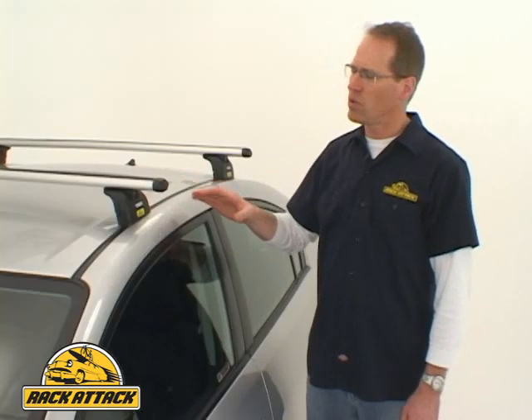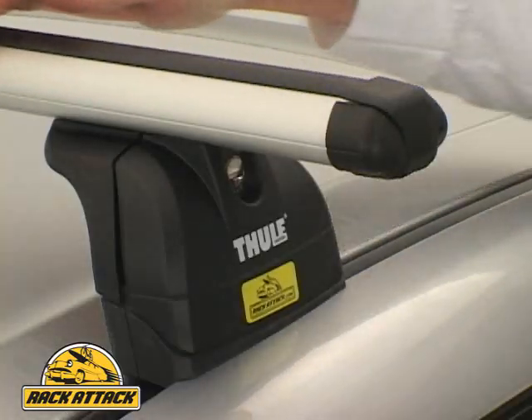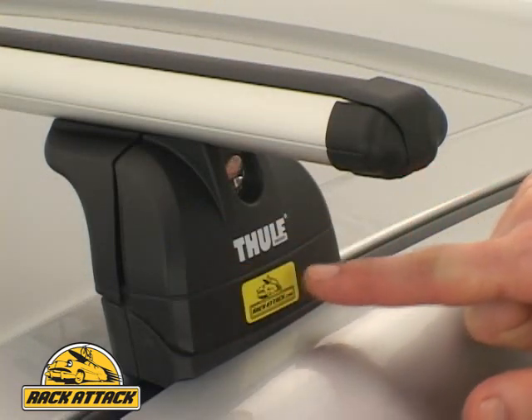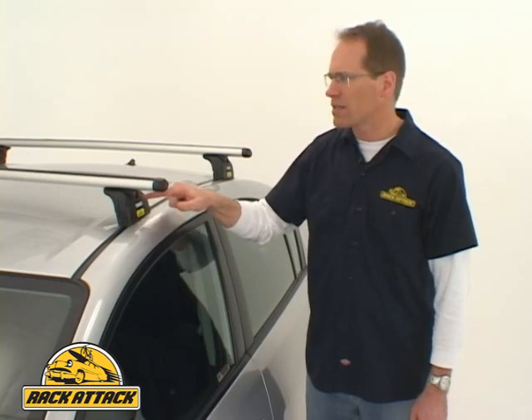This system is composed of a Rapid Arrow Bar, the Rapid Podium Fixed Point Foot, the vehicle-specific fixed point fit kit, and locks, giving you a manufacturer-style, very good-looking roof rack together with the versatility of Thule's multi-sport capability.